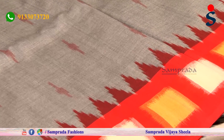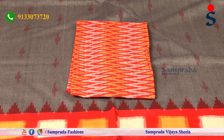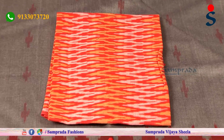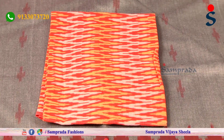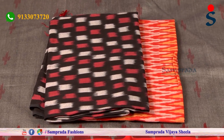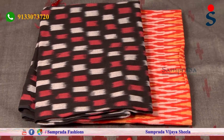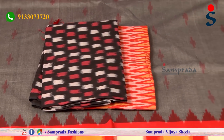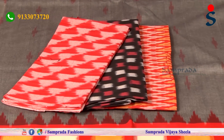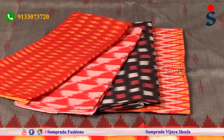This blouse also has a red color combination. I will try to set suitable blouses for it. On the border there is a red and yellow color combination. I have a blouse in a waves pattern, and I will also try a black color blouse with red and yellow color combination featuring a triangle design.